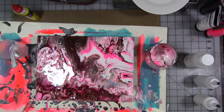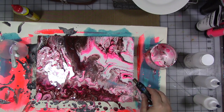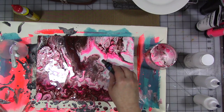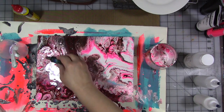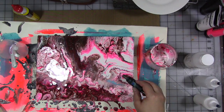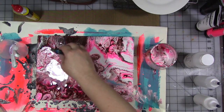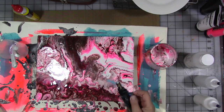Let's get the torch out. The torch will pop some air bubbles and help bring some of the cells to the top. This is going to look very different when it's dry than it does right now, but it should still be interesting. I've got a little bit left in the cup — I kind of want to flip it onto a piece of paper. There's some really great cell action going on over here.